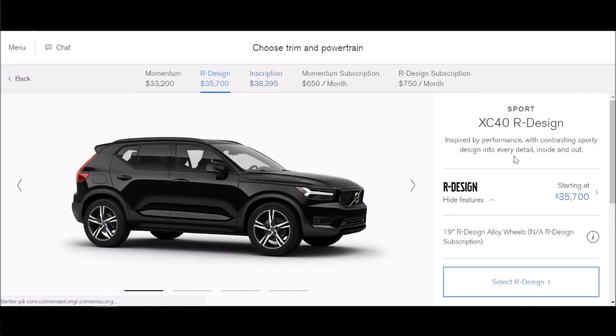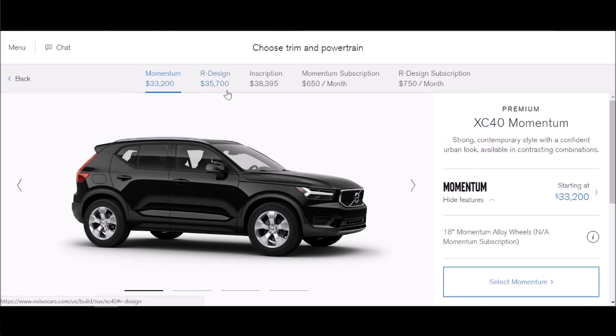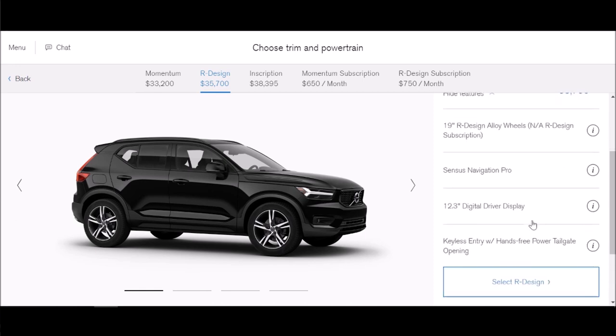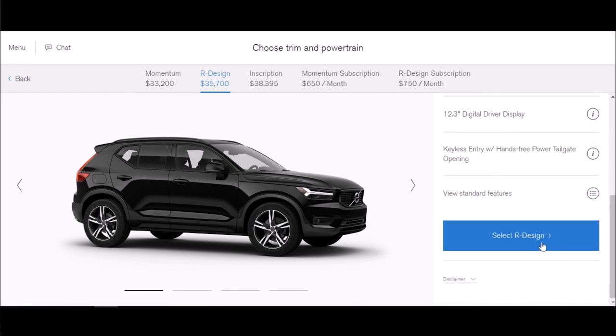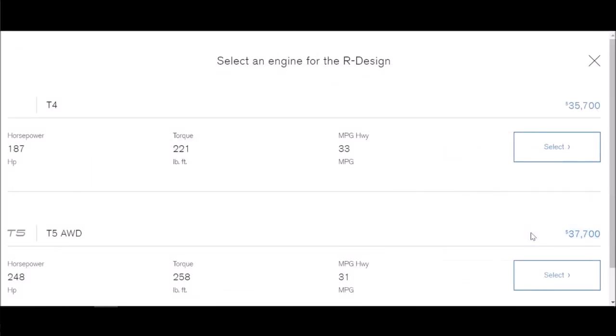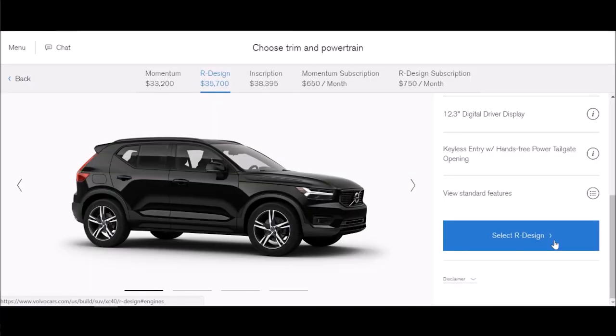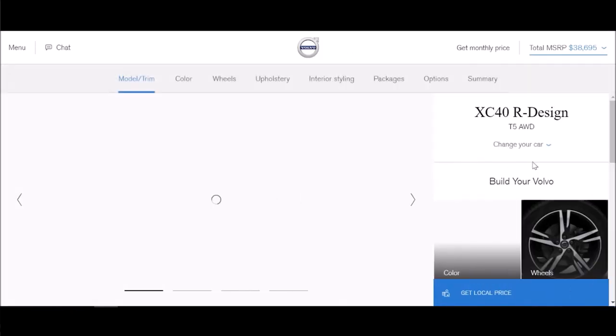Let's go ahead and choose R-Design — that comes with 19-inch wheels while Momentum comes with 18s. Selecting R-Design also comes with navigation, the 12-by-3-inch digital driver's display, the digital gauge cluster, and keyless entry with a hands-free power tailgate opening. We're going to go for a city runabout, so we'll keep the T4 — though actually, $2,000 more for extra horsepower and four-wheel drive is a real bargain. For all-wheel drive and 50 horsepower more, I think it's worth the money. Two grand isn't a big price bump, so let's go ahead and choose that.